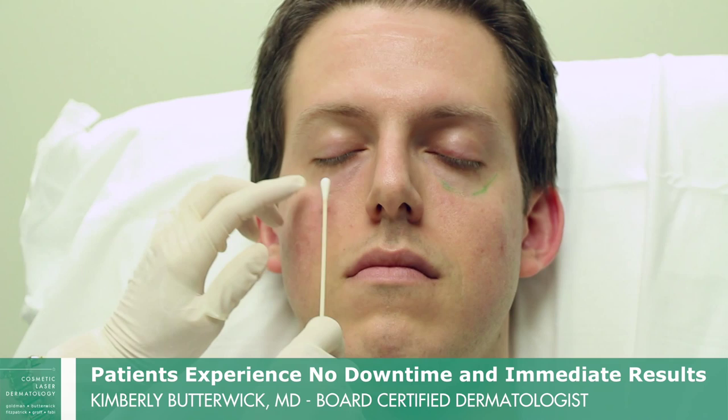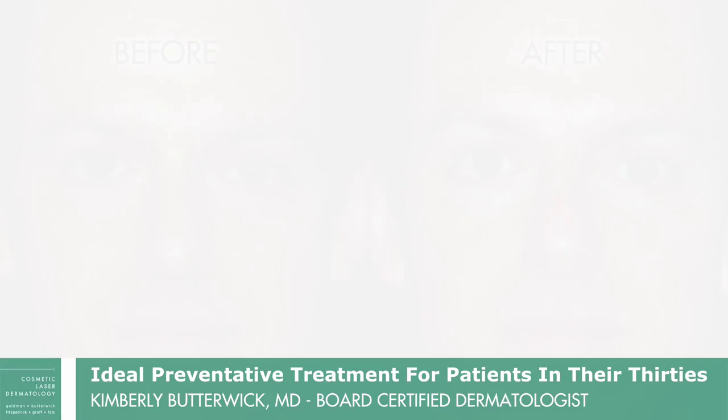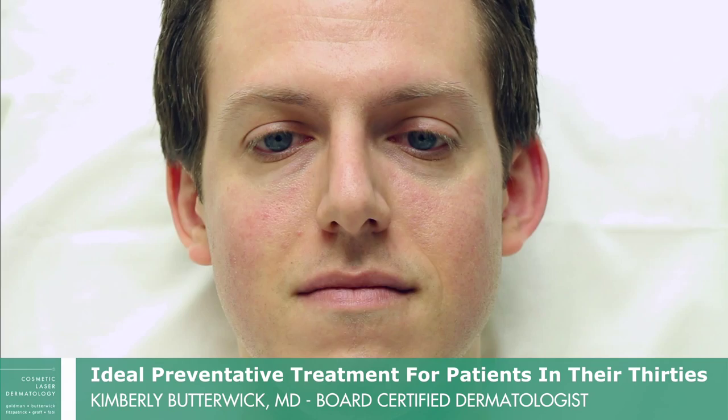You can see it already looks a lot better. Now we've completed the filling session — he's had the Radiesse and the Bellatero under both eyes in the tear trough. Open your eyes — you can see it's a much better look. There'll be a little bit of swelling here, but in a few days it'll smooth out and be very nice. Intervening at an early age really is preventing aging. It's exciting.